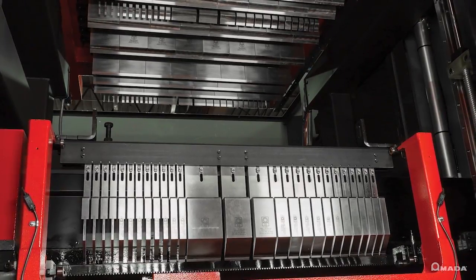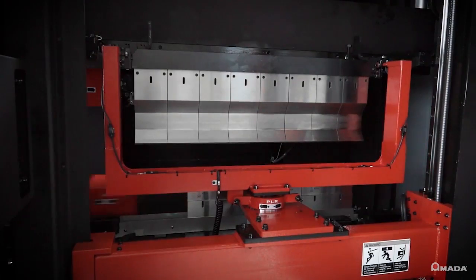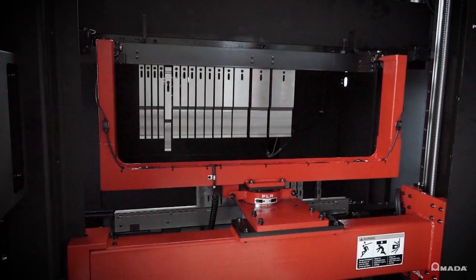The tooling was designed to integrate exclusively with the HG-ATC bending system. To achieve this integration, many factors had to be considered in the engineering of the ATC tooling.